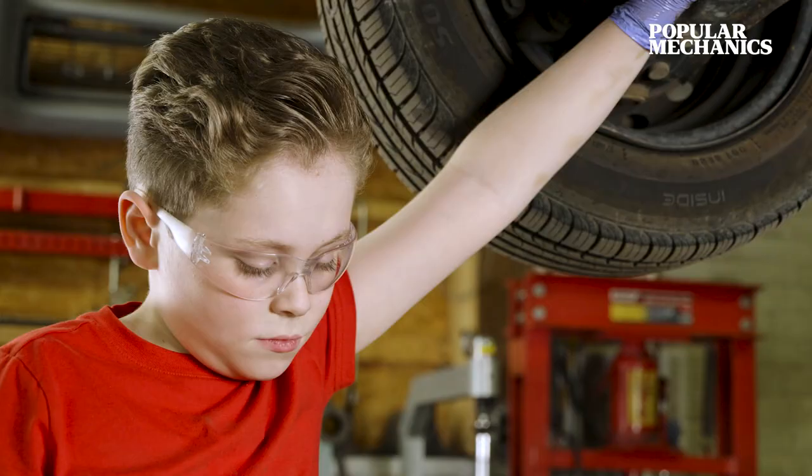So the next time that your car needs an oil change, you can do it yourself instead of paying someone else.